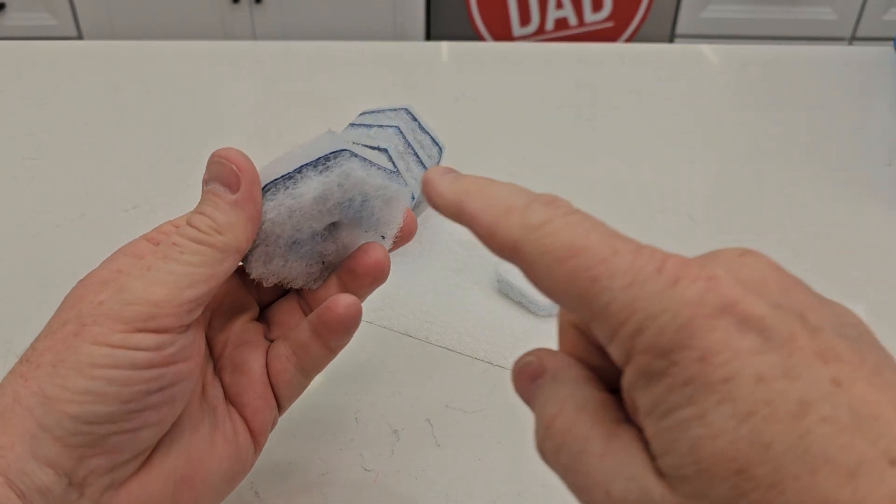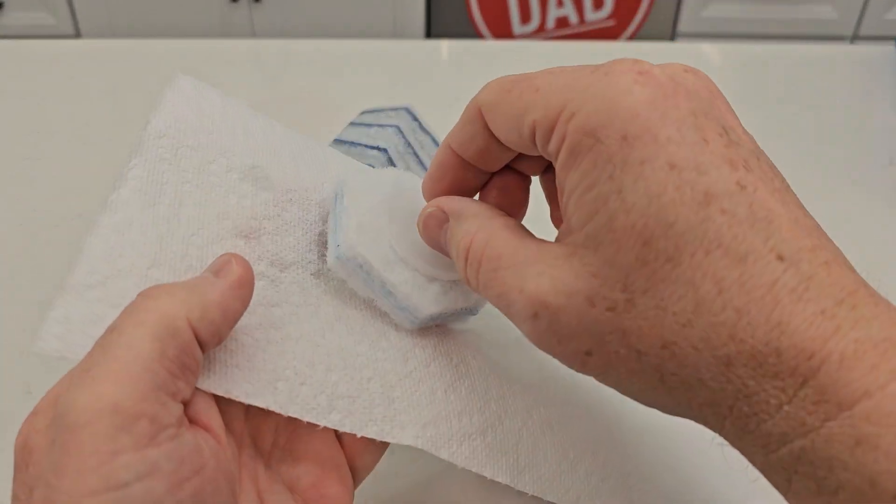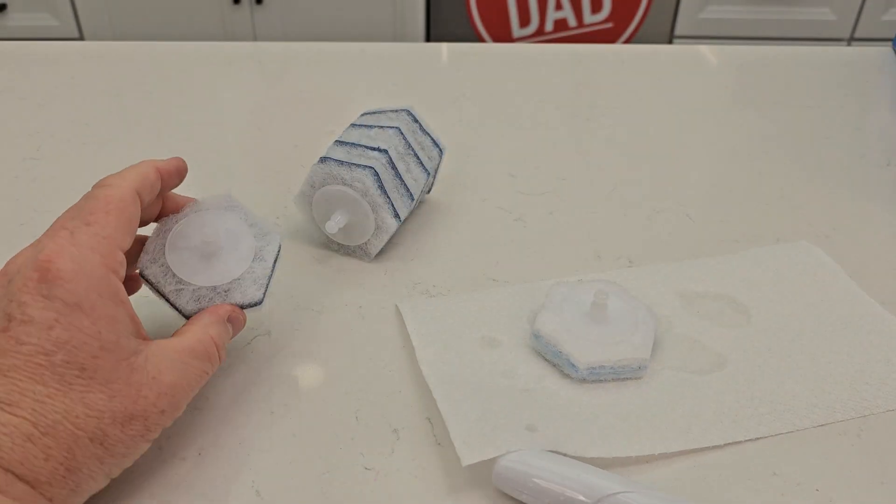Here's what they look like. When you get these wet, there's all kinds of chemicals in here that get activated. Here's one that's actually been used — you can see it does a really good job. Let's go see how it does cleaning.